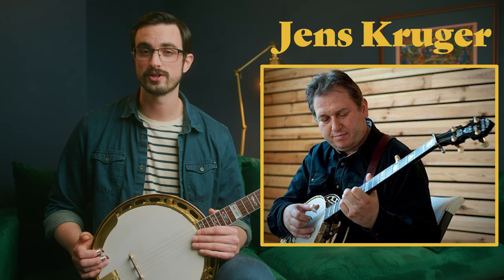Also, the featured banjo player for this lesson is Jens Kruger, known for playing in the Kruger Brothers. He's a really amazing banjo player with some of the best technique and tone I've ever heard. He writes some really beautiful tunes, but he can also play some amazing Scruggs style banjo. I hope you enjoy the playlist that I'll put down in the description.